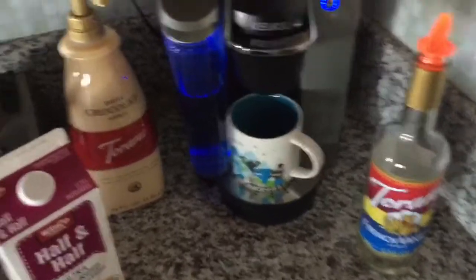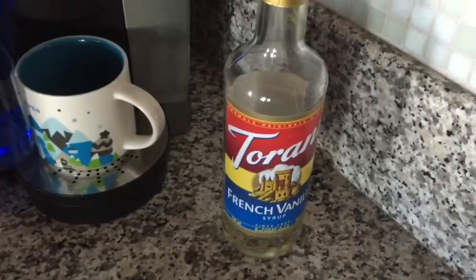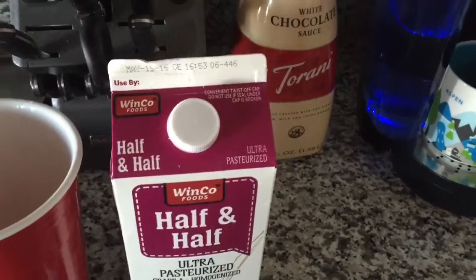What I have here is some Torani white chocolate, some Torani French vanilla syrup, and some half and half.